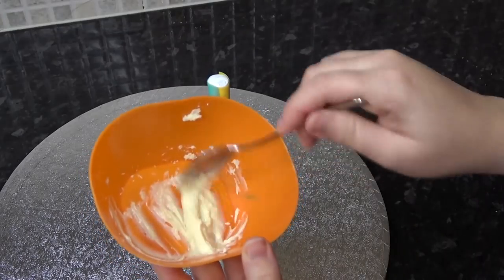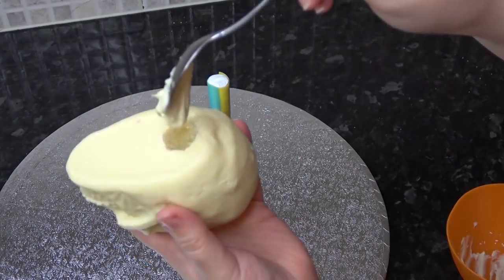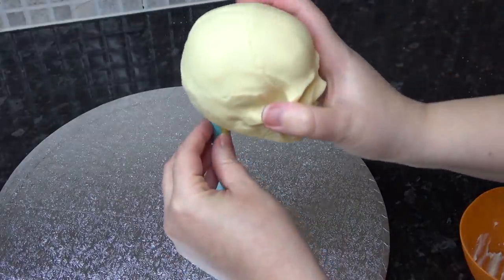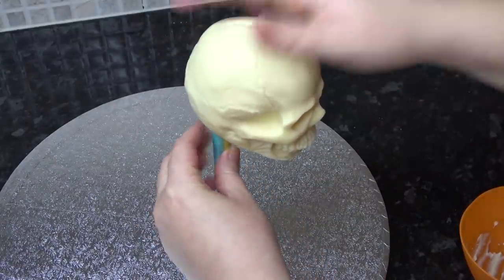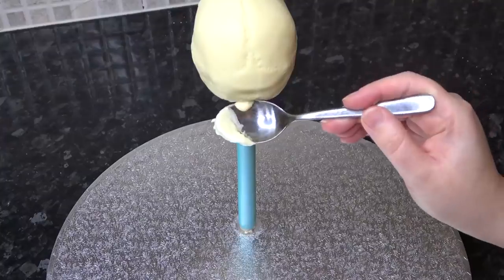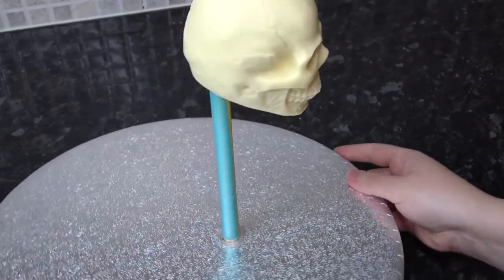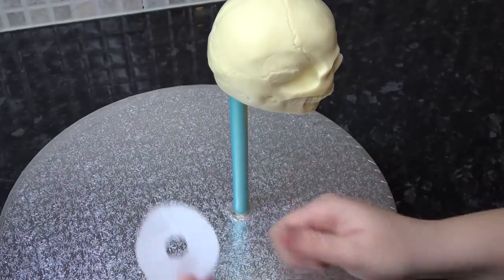Melt down those chocolate shavings gently in the microwave and put the melted chocolate back into the hole. Push your skull down firmly onto your dowel so that it's tilted downward, then scrape off any excess chocolate that leaks at the bottom.